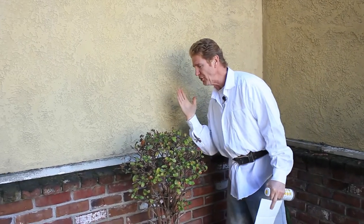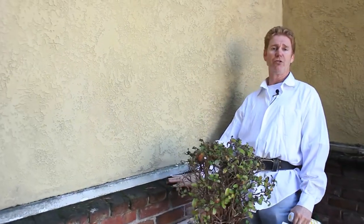Hi guys, Kirk here with Kirk Giordano plastering. Jason and I are going to show you something about weep screeds. I had a fellow by the name of Michael Guilford — he's in the Stockton-Sacramento area — and he says, 'Hey Kirk, how come you never show drip weep screeds on brick, block, or stone?'